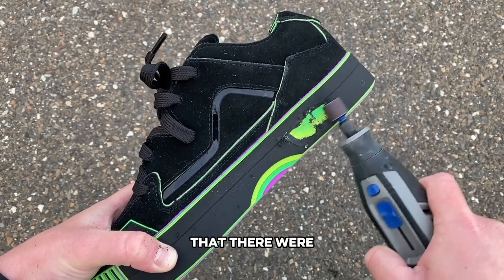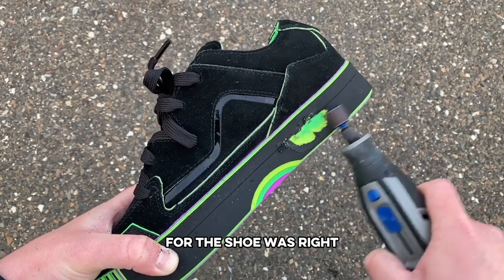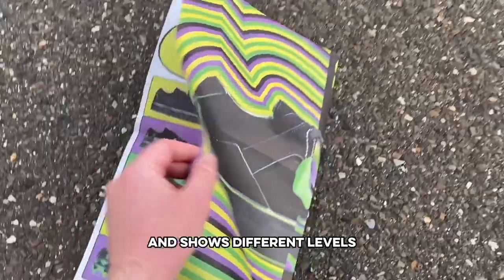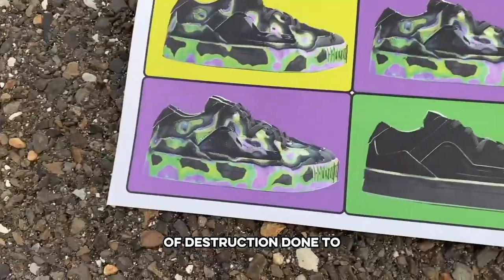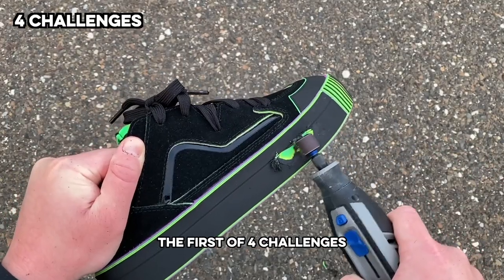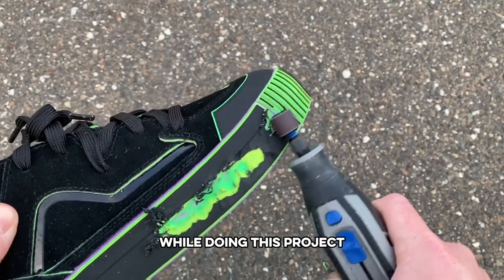I was quickly seeing that there were definitely some other colors under there and that the promo for the shoe was right. The shoes come with a poster that literally tells you to scuff the shoes and shows different levels of destruction done to a bunch of different pairs. So I wanted to keep going to see what I could do and had now completed the first of four challenges.